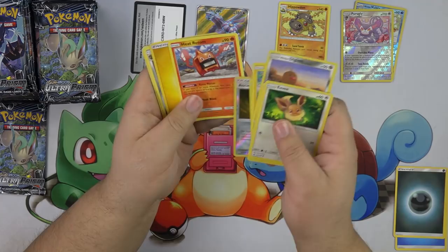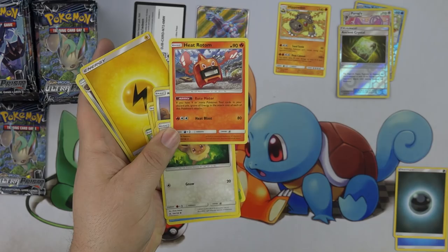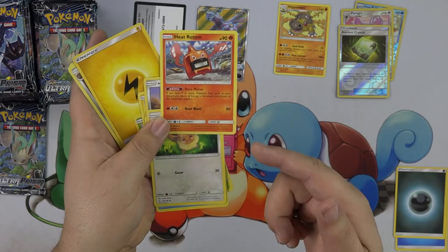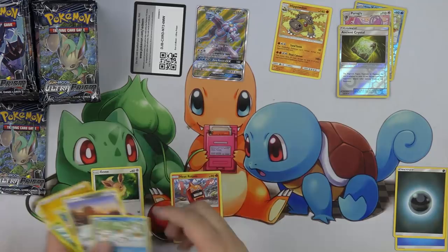Heat Rotom! I'm super excited about these Rotoms. Rotom has an ability — if you have nine or more Pokemon tools in your discard pile, you ignore all energy costs on their attacks. So if you have nine in the discard pile, you can do Heat Blast for free. And then we have Eevee — Eevee's actually getting set aside. I think I'm going to build a deck with that.